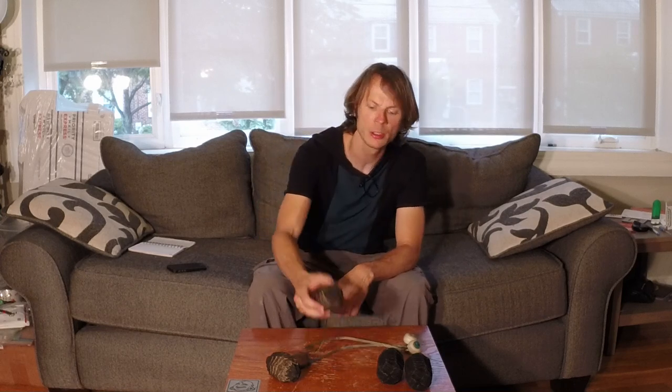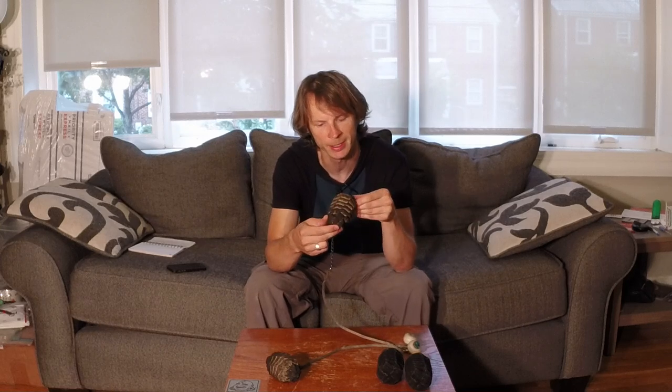Hey gang, I'm here today with a review for Sunshine Fire Toys Do Fire Poi heads. Kean Kuvax, the guy who runs the company, sent me a set of these heads a couple of months ago to give them a try and put a review out for the rest of you all.